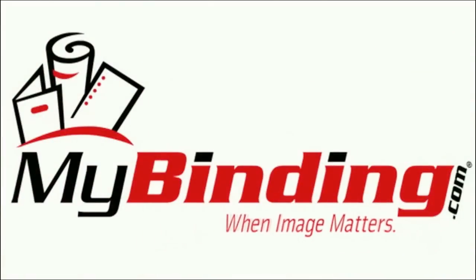For more demos and reviews of this product and many more, check out MyBinding.com. Thank you.